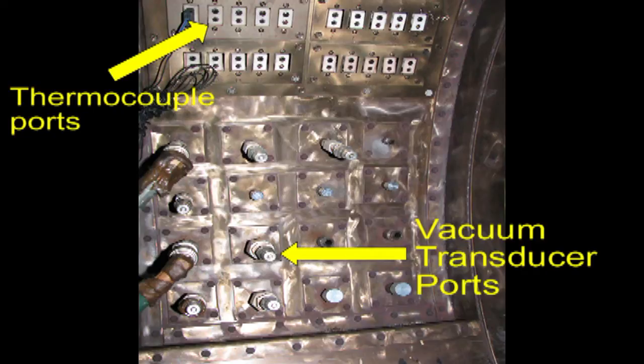In the event that there is a vacuum bag leak, the autoclave operator should know exactly which bag leaked so that the part can be segregated for material review board (MRB) disposition.